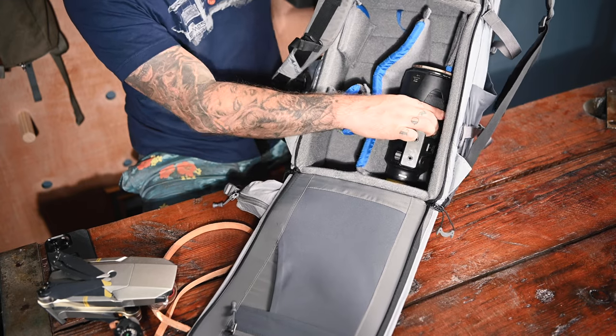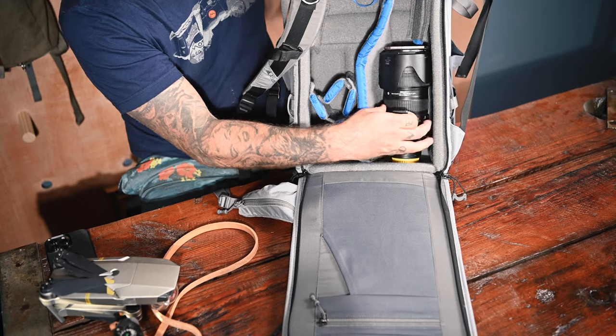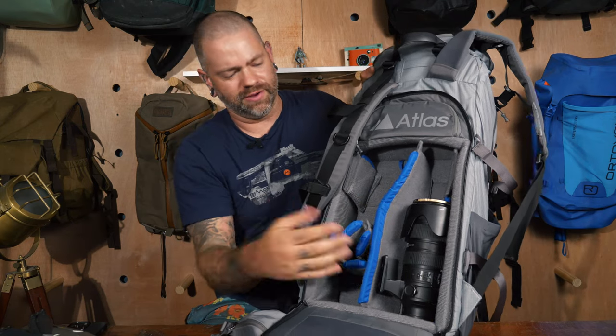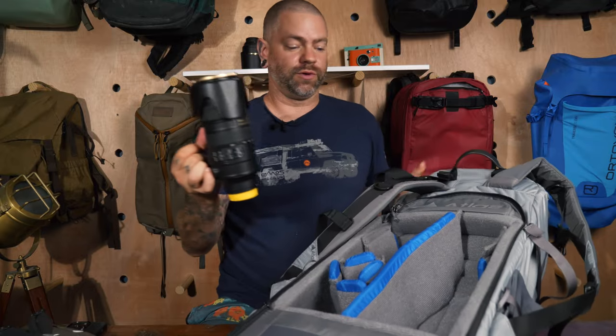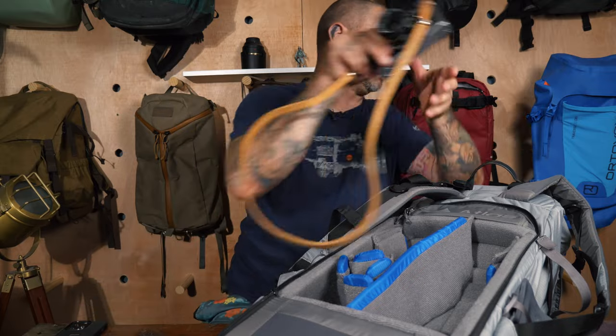I've noticed that with the way the system works, if you have a lot pushing in from outside the bag, you kind of have to pack your camera kit first and then pack out the rest of the bag. But you can see it fits and you can close it up without any issues, so there's quite a bit of room to work with.